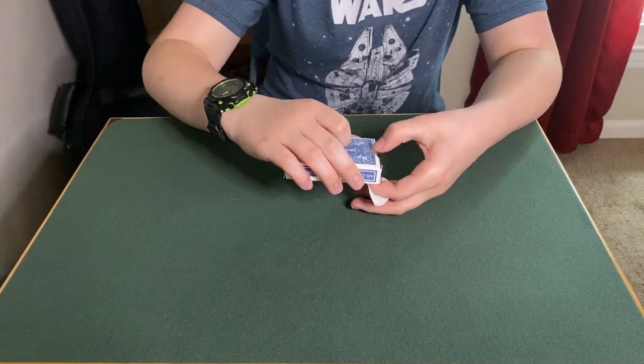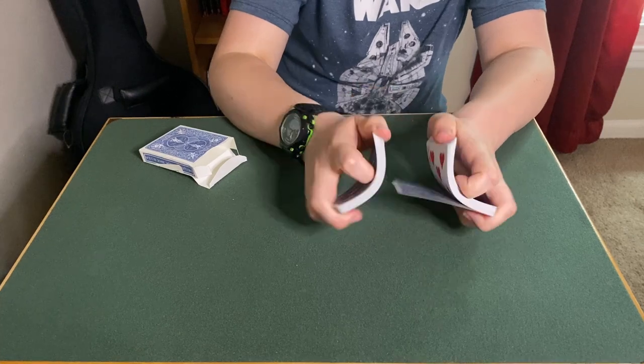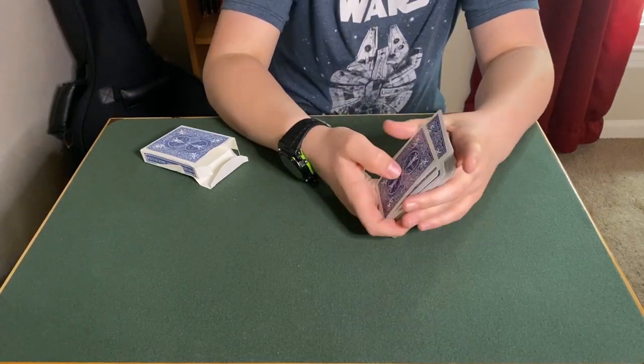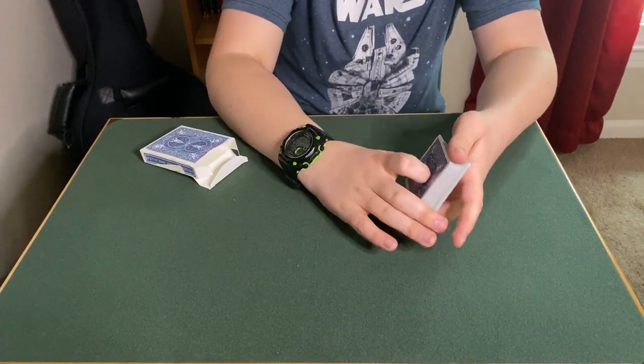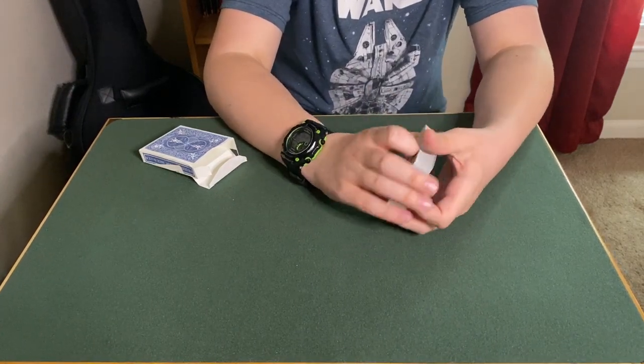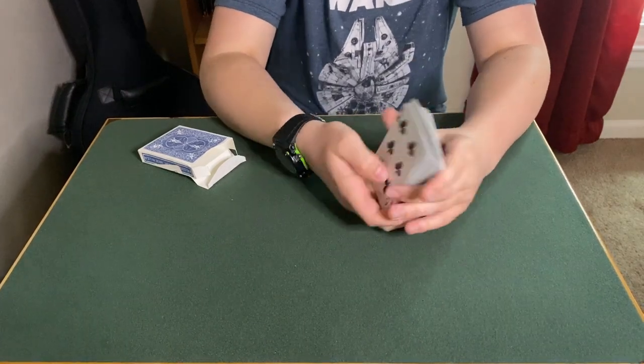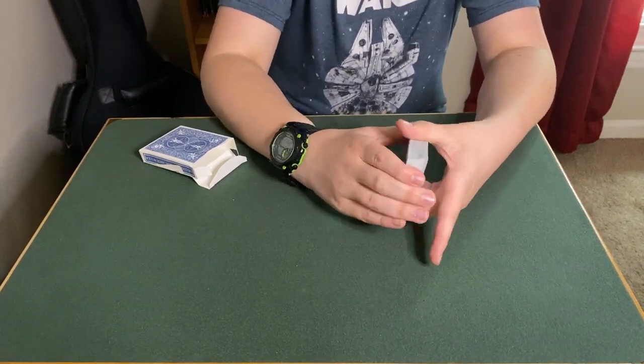Watch. Here's what we're going to do. This deck of cards is actually a pretty interesting deck because every single card in the deck can do its own piece of magic — its own unique magic trick. Each one can do its own magic trick. It's pretty cool, right?